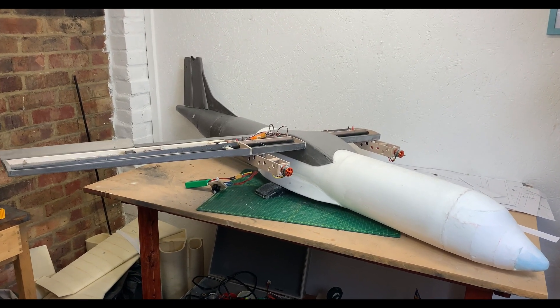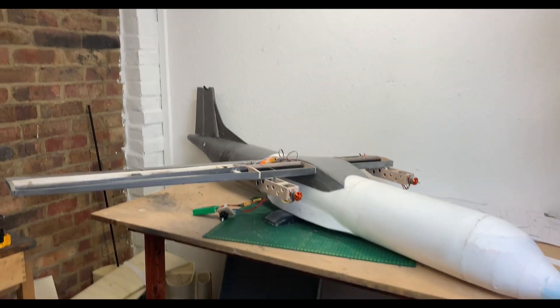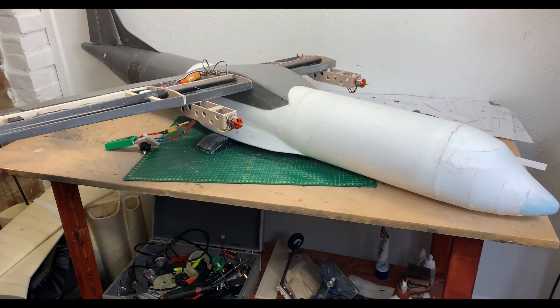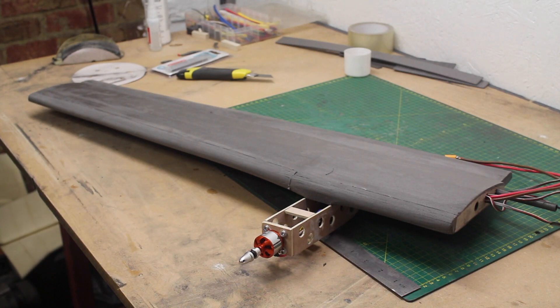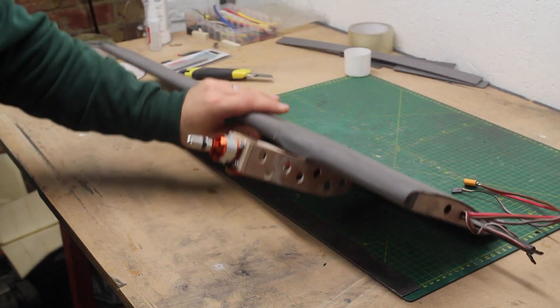I love these moments when you stand back and take in the size and presence of a model that you've crafted yourself. More camera issues later — one wing is skinned and has a leading edge formed of five layers of 3mm depron sanded to shape.